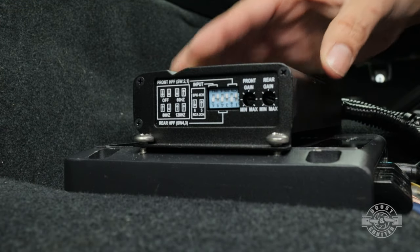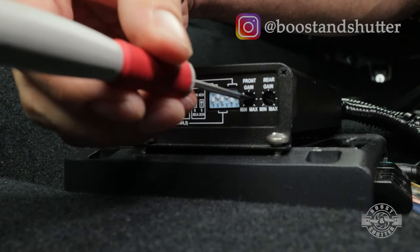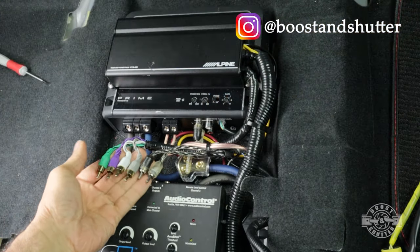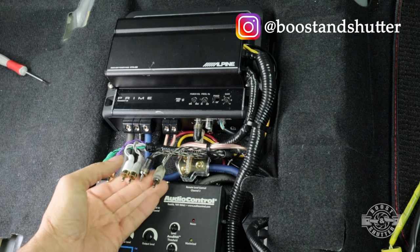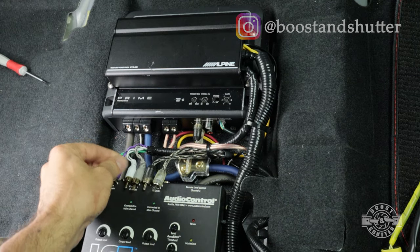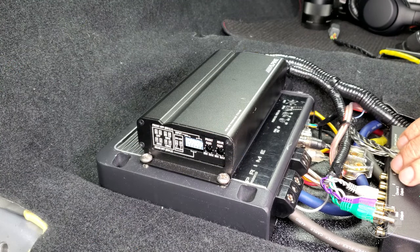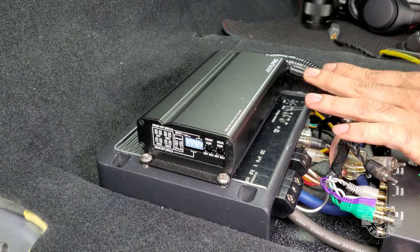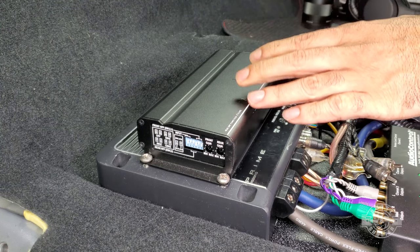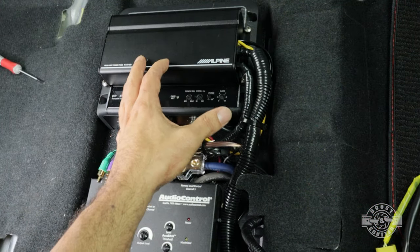The first step is turning down the gain adjustment on both channels — rear and front — all the way. I'm going to disconnect all the outputs from the line-out converter and set one channel at a time. First I'll do the front speakers, so I'm just going to plug in the front speakers. With the front speakers plugged in we have to start playing a signal through the system, and because we're not using multimeters for this amplifier we're going to need a music source. Make sure that whatever you play is of very high quality when setting the gains.